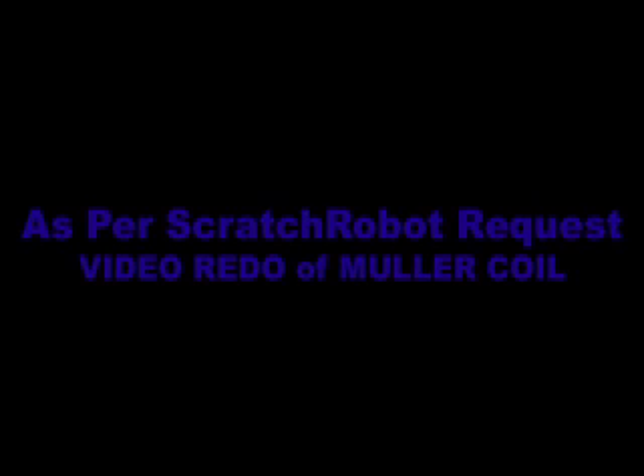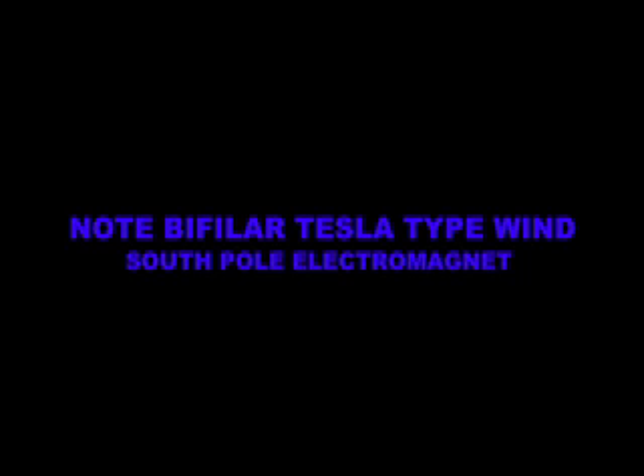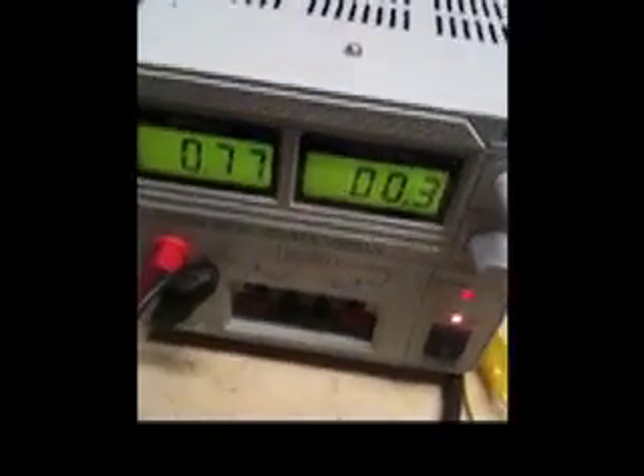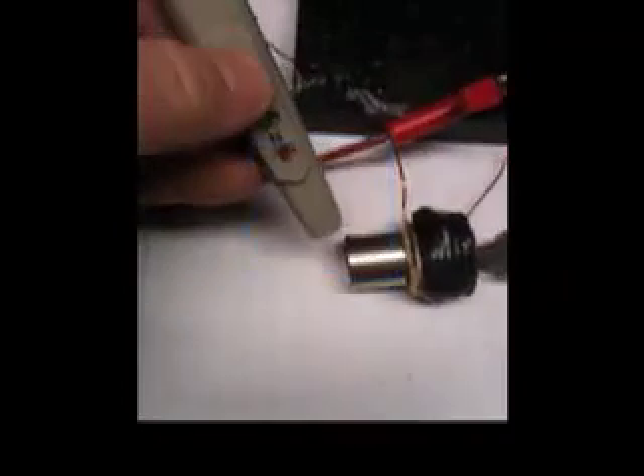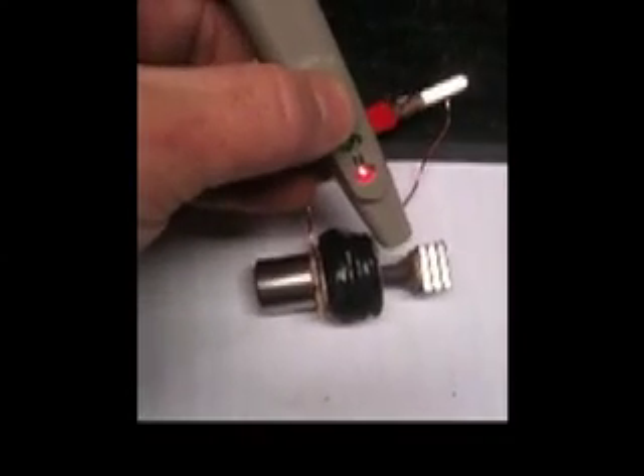Thank you. Okay, it's confirmation. 0.77 amps into the electromagnet. We have south face, north face, north face, south face.